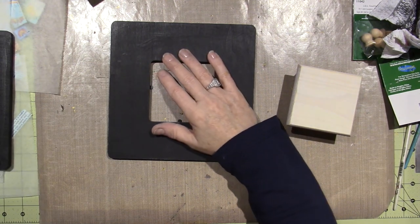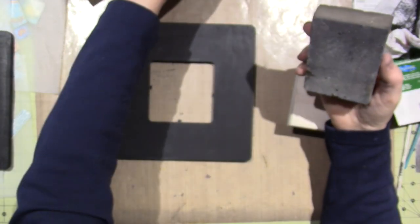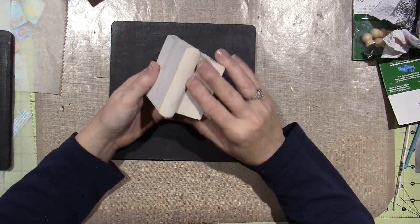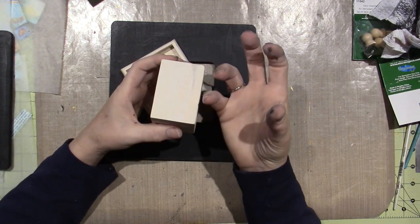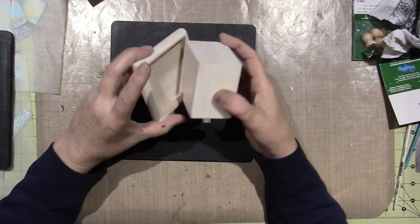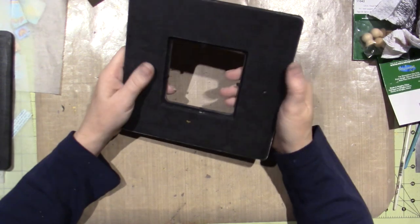I also have a sanding block, which is handy. This one's really beat up but it actually fits right in the lid so I can get in there. I don't worry too much about the finish on the inside of the box — I'm a painter and crafter, not a woodworker, so this part isn't fun for me. I sanded them down after the gesso coat.